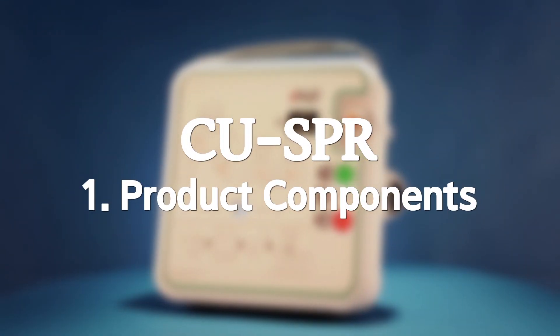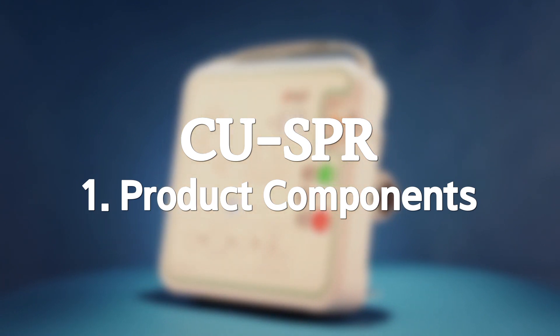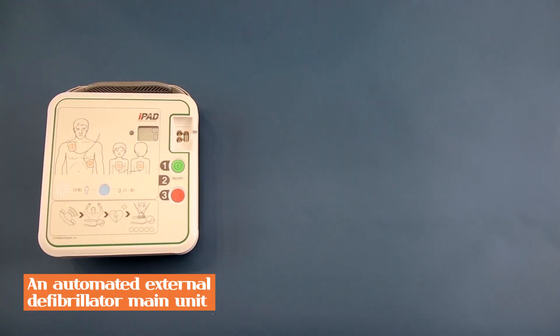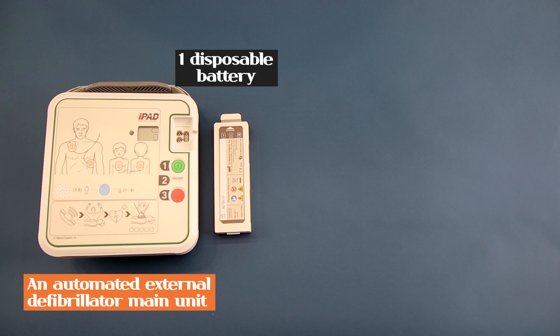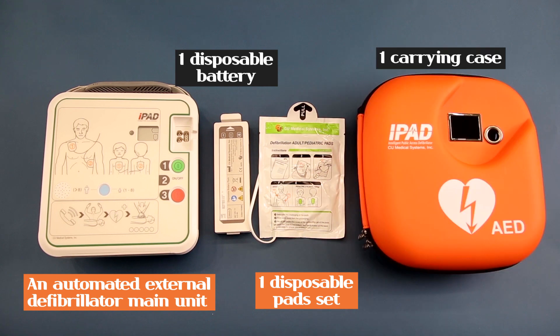The CUSPR product consists of the following items: an automated external defibrillator device, one disposable battery, one disposable pad set, and a carrying case.